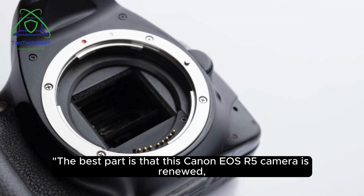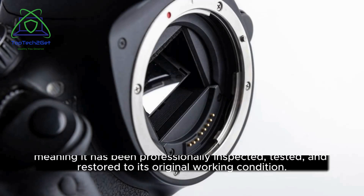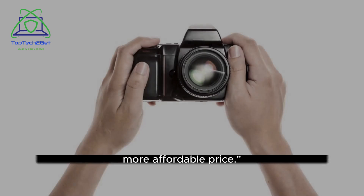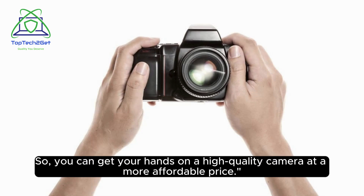The best part is that this Canon EOS R5 camera is renewed, meaning it has been professionally inspected, tested, and restored to its original working condition. So you can get your hands on a high-quality camera at a more affordable price.